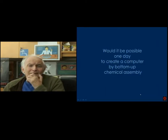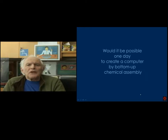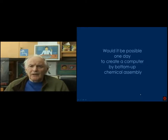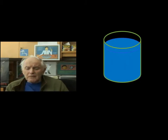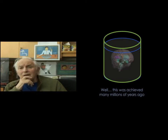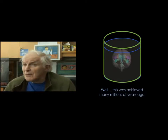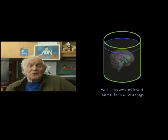Basically I've been working on self-assembly, nanotechnology in fact. The idea I had when I came here was: is it possible that one day we might create a computer by bottom-up assembly? Nanotechnology by chemistry. Well, it's already been done — our brain is some sort of computing device, and we've been created atom by atom, molecule by molecule, protein by protein, on the basis of DNA blueprints. So it should be possible one day to do the same by chemistry.